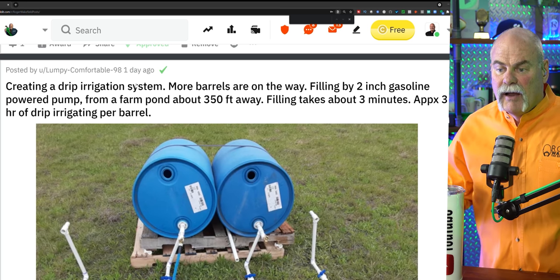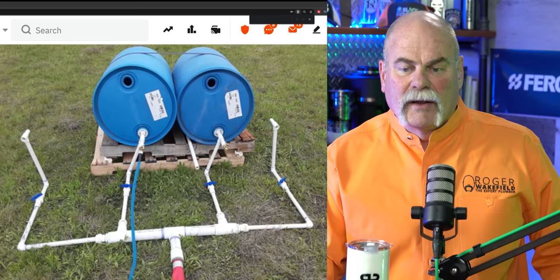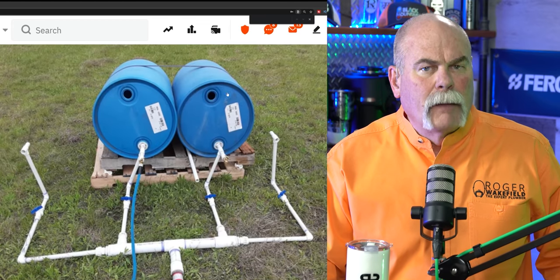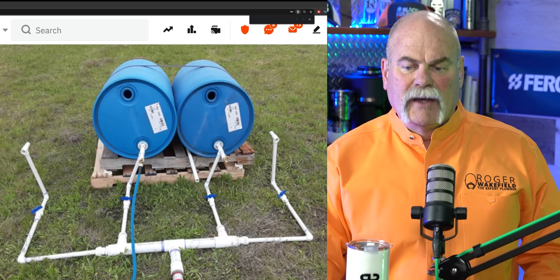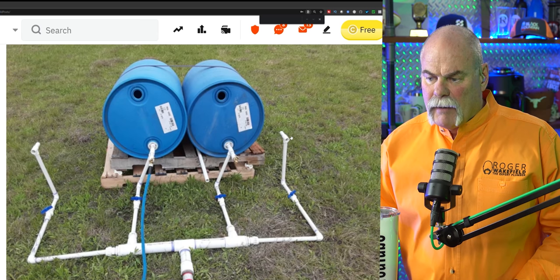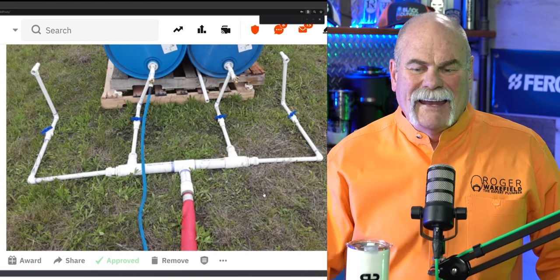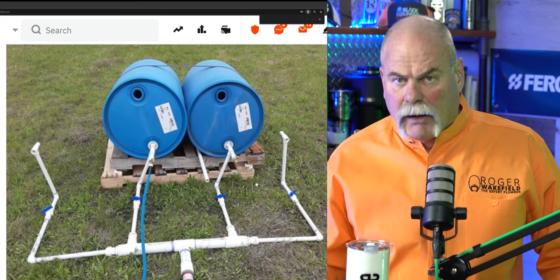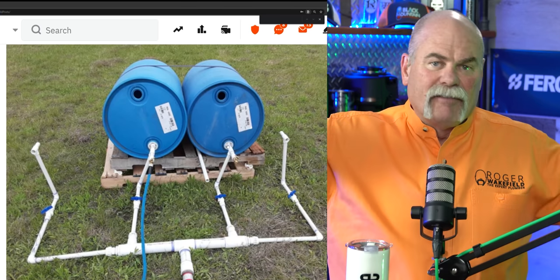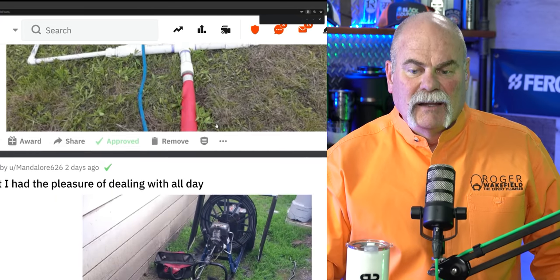Creating a drip irrigation system here from Lumpy-Comfortable-98. This will work as a drip irrigation system. I don't know where he's filling these barrels from — maybe rainwater. I like the fact that he's got the overflow set up and it's valved off where they can fill up to the top. Drip irrigation and rainwater harvesting — anything like that is good. What I would have probably done: stand these up straight, tap into the side with a bulkhead fitting, put a rain screen on top to catch the water, and then use it for drip irrigation. It is wonderful.